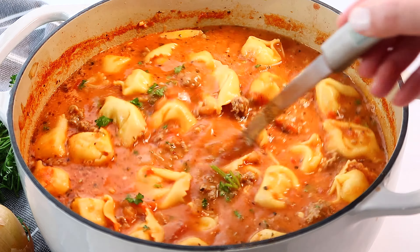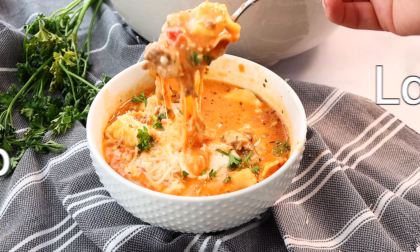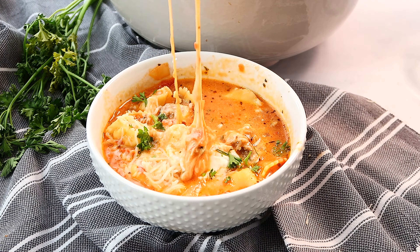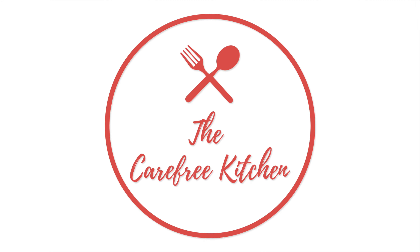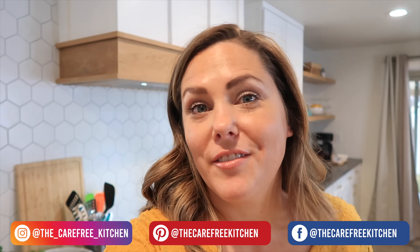Hey guys, it's Jill with the Carefree Kitchen and today I'm going to be showing you how to make this really easy and delicious lasagna soup recipe. Before we get started, be sure to subscribe, like, and follow me on social media and you can come along on our food adventure.